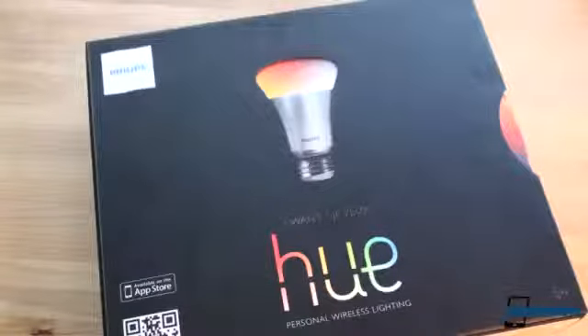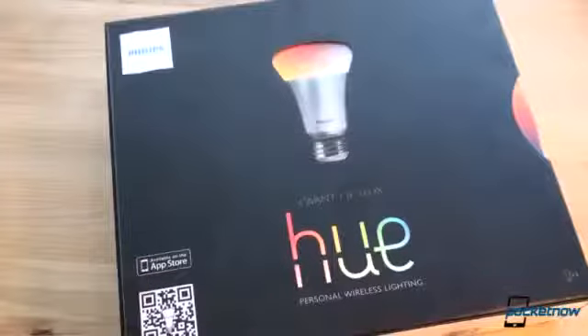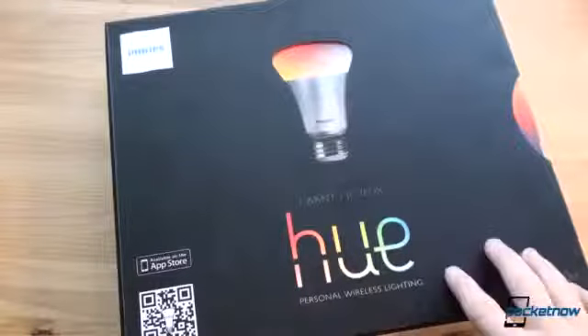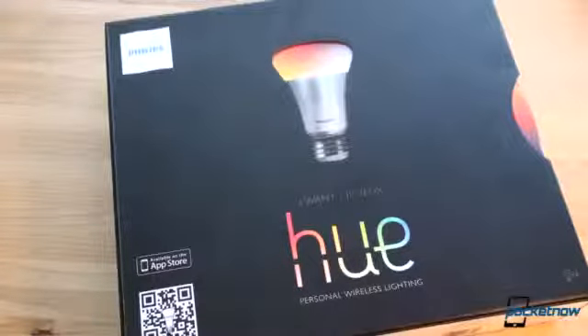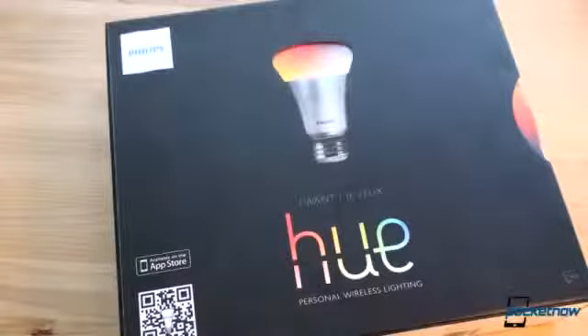So this is called Philips Hue, and right now it's an exclusive in the Apple Store. The app is only available on iOS devices, although this will be available on Android devices, and this product will be sold in other places in the coming future. The cool thing about this is these bulbs are controlled via Wi-Fi on your smartphone.